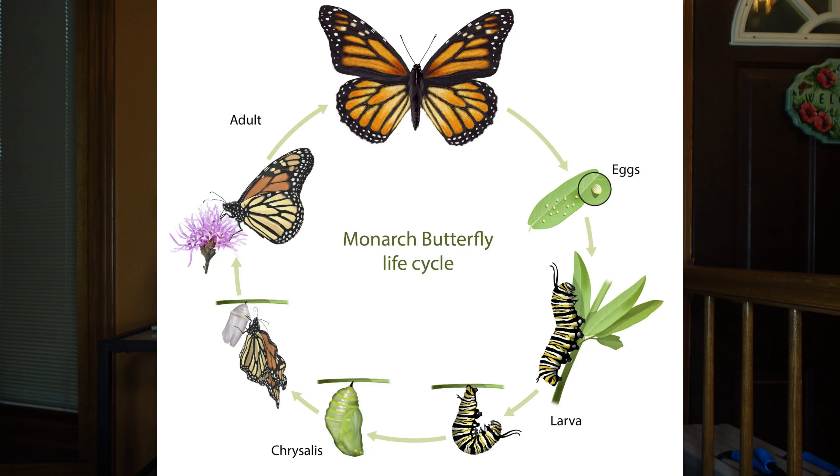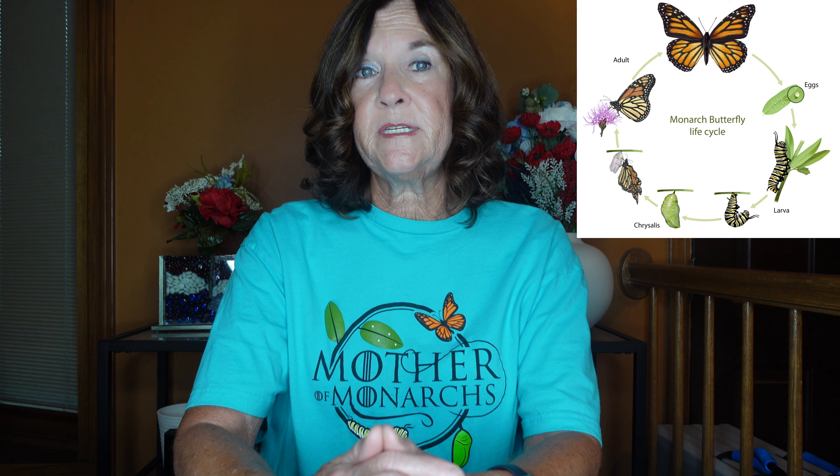Three generations of monarchs are reproductive, and the fourth generation is non-reproductive or in diapause until the following spring. Monarchs do not reproduce in the overwintering sites in Mexico; they begin laying eggs in late March or early April as they travel north. Their complete life cycle is generally about 30 days for generations one through three and almost 200 days for generation four. The egg takes about four days to hatch, and the larva stage is about 14 days, with the chrysalis lasting 10 to 14 days.